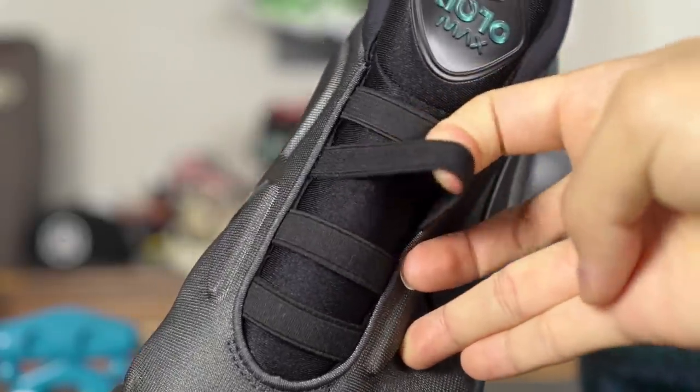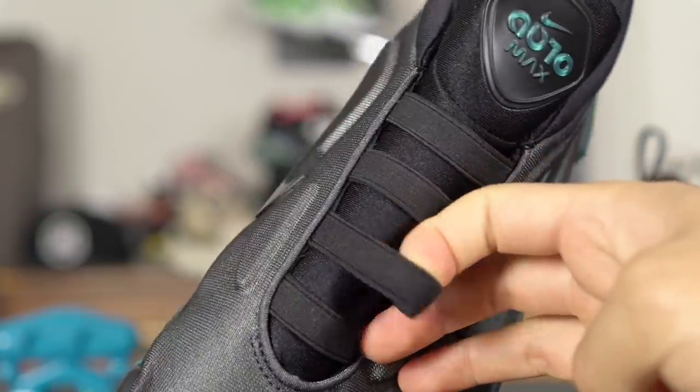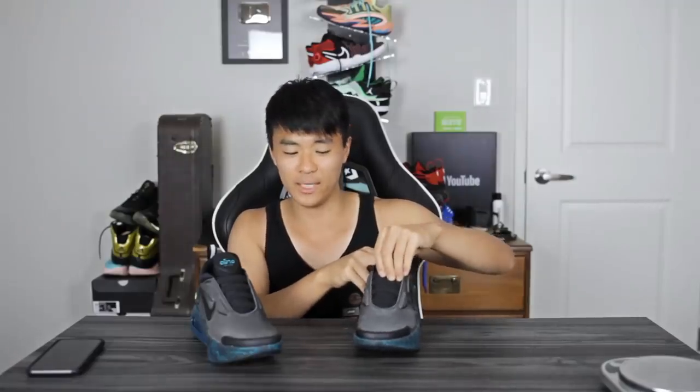These aren't really laces — they're basically elastic bands, about four of them. They kind of help secure the tongue and stretch over your foot a little bit, but don't really do much else. Materials feel nice and very soft and stretchy. Some people, like those who don't enjoy super soft unsupportive materials similar to Ultraboost or NMDs, probably won't like this material.